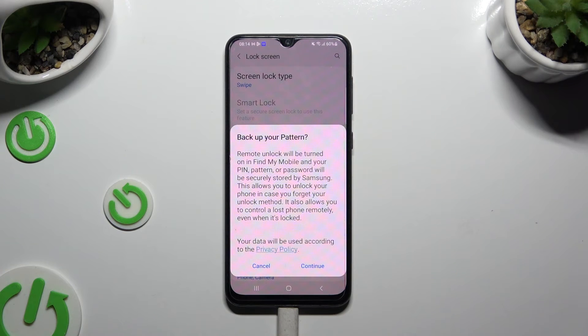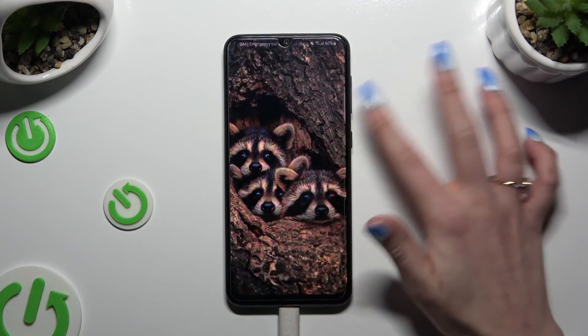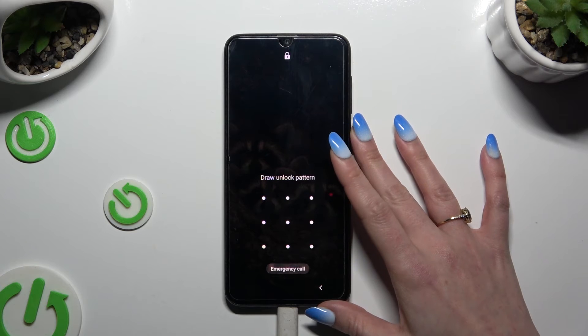Then decide if you wish to back up your pattern in the pop-up. So when I switch off my screen and turn it back on, the pattern is required.